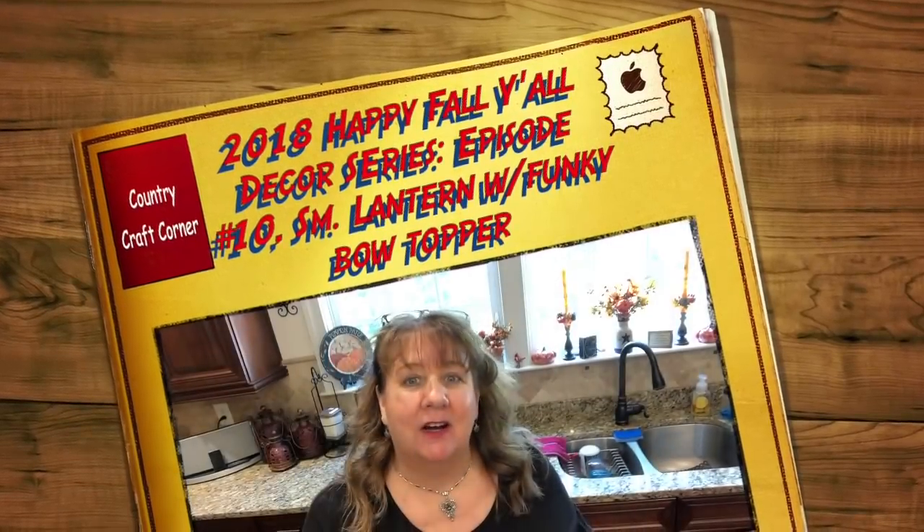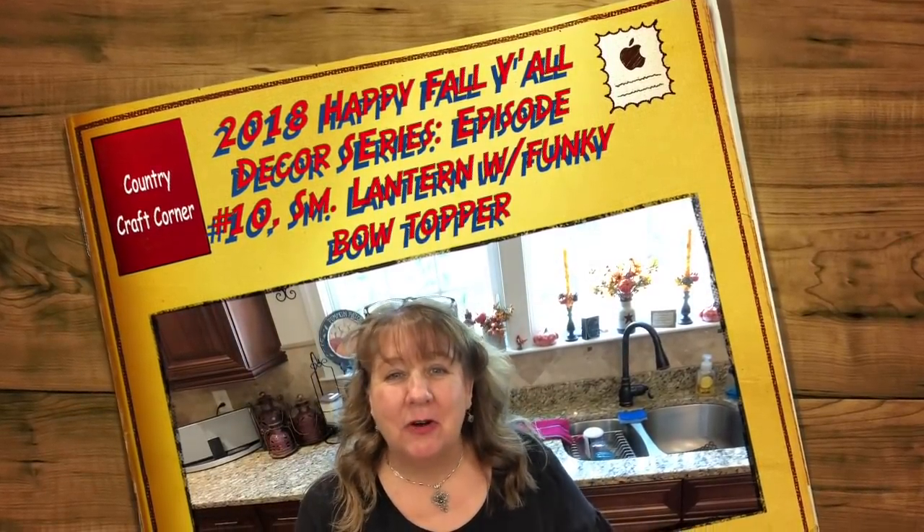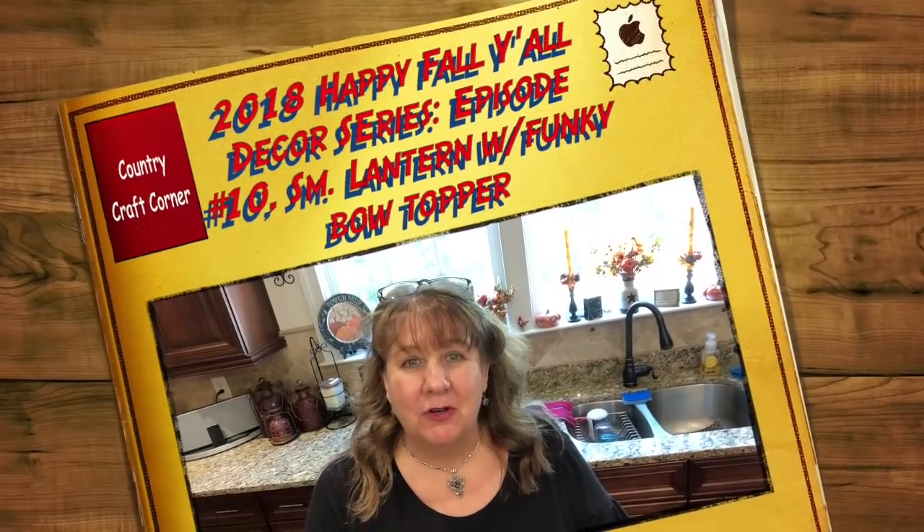Hi everyone, Arlene here. Welcome back to my Country Craft Corner. How in the world are you guys doing today? It's so good to see you again and thank you so much for stopping back by to see what I'm up to.